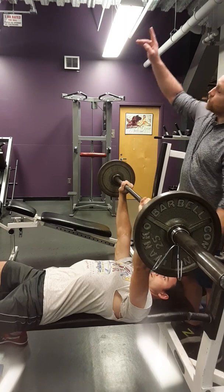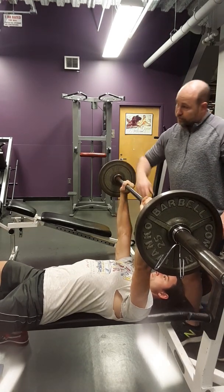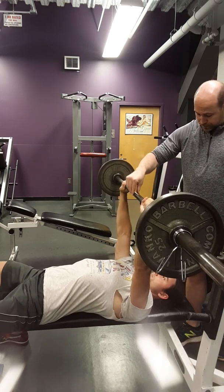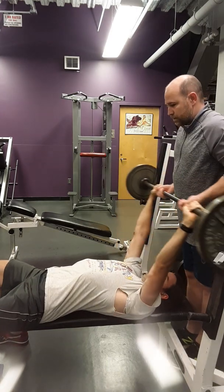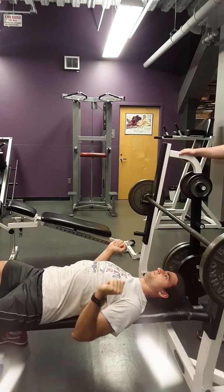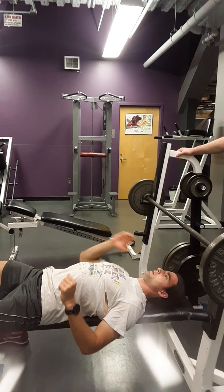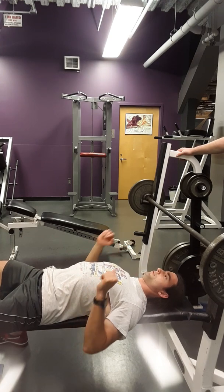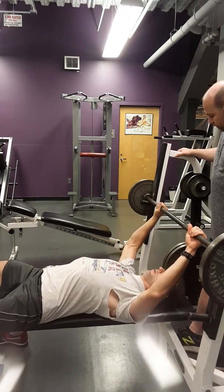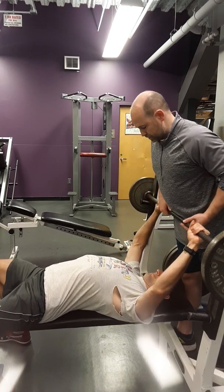I want you to find a spot on the ceiling that lines up with the bar. I want your gaze to stay at the ceiling and make sure that you push the bar to that spot every time. All right, I'll take a couple breaths on it. And when you're ready, I'm going to do a set of five. Big breath — chest is high the whole time.